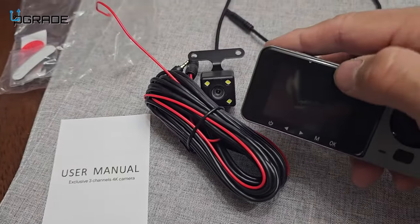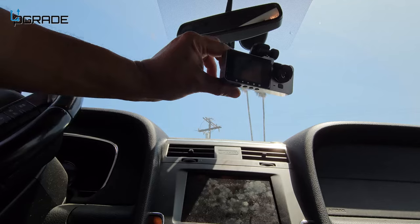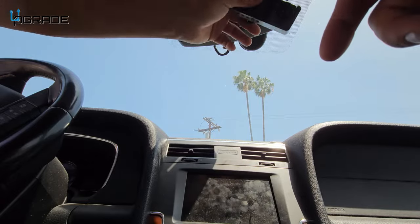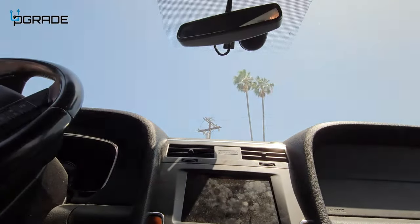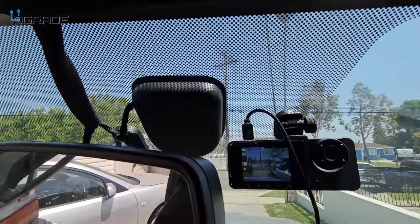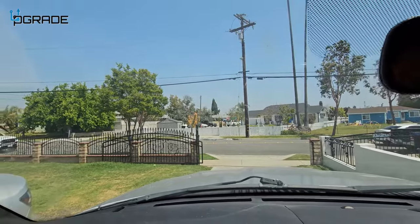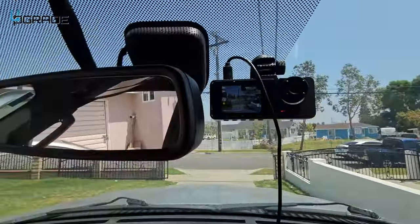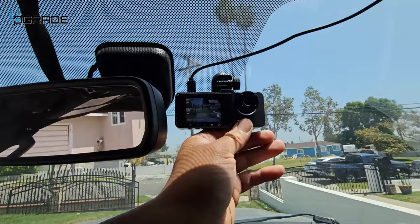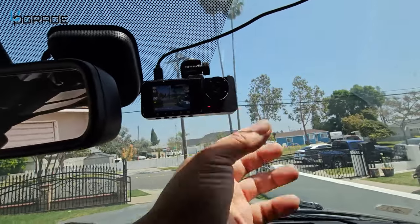We're going to put this together and see how it works. Setting it up here, trying to find the best position without disturbing the mirror. It's changing the view and recording the whole thing — we're going to drive now. We might have to adjust the angle a little bit, but it's capturing the video well. I'm going to tuck the cable in all around the system so it's tidy, and you can see the footage in case anything happens. The interior camera is in position too — perfect.